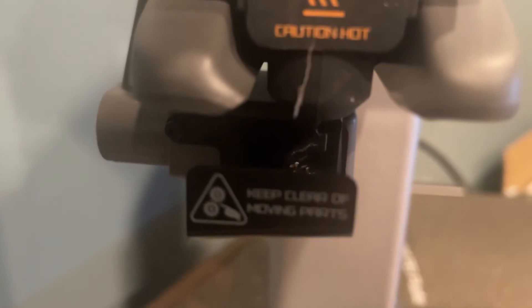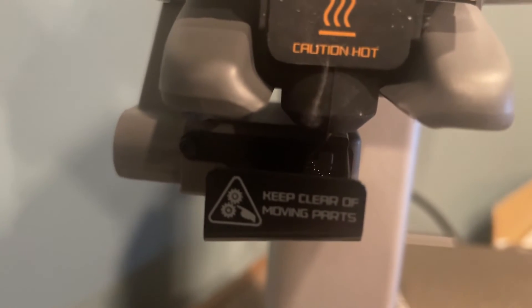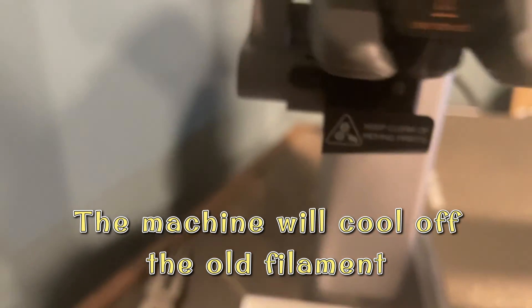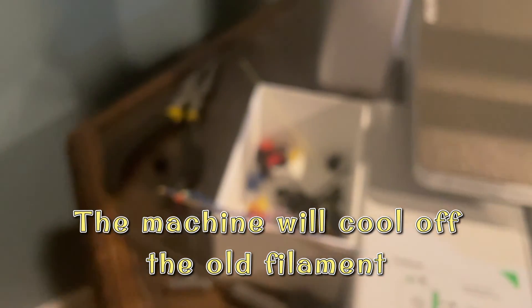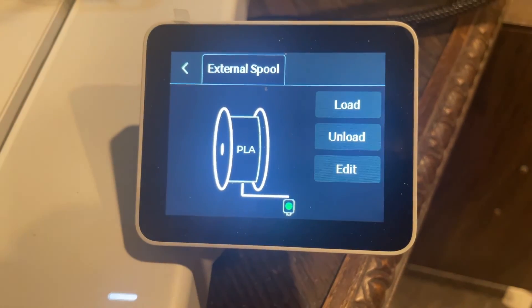And when it stops, you will hear a very loud noise, like a fan noise. Basically, what it's trying to do is cool off the filament — the plastic — so it can cut out like that. That is what we call a poop from the A1 series. And that's it. That's how you complete the loading filament process for your Bambu A1 series.